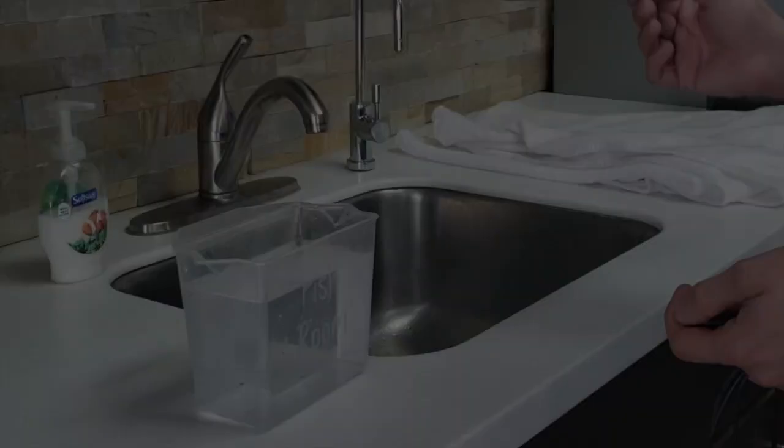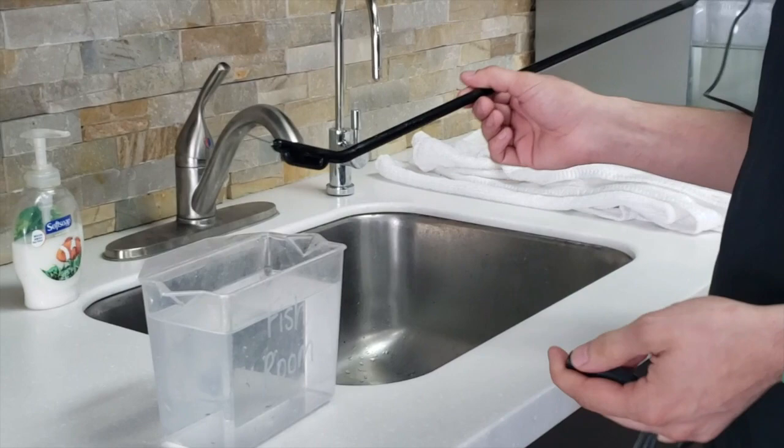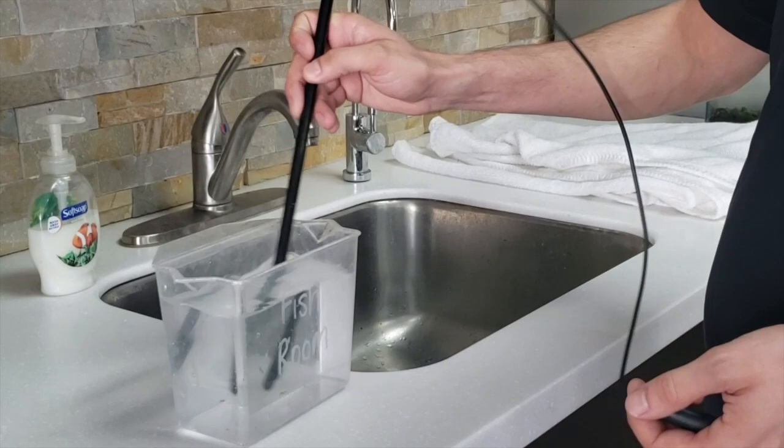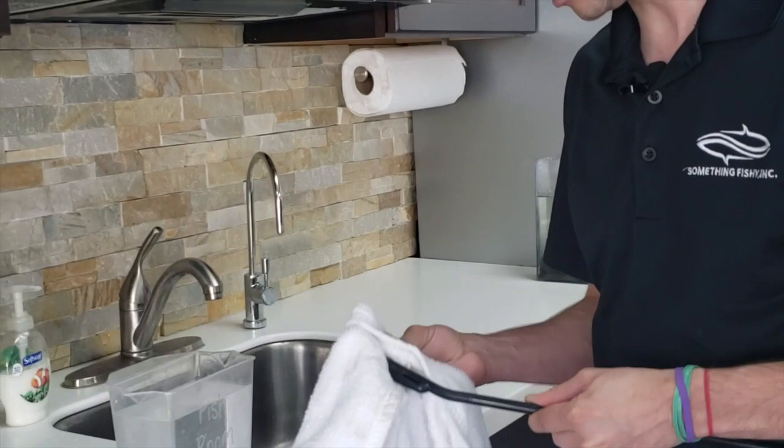When you're all done using the tool, you definitely want to make sure to clean it. Since this tip is metal up front, salt water will very quickly corrode that. So when you're all set, you want to actually soak it in fresh water for a little while. Give it a good swish around and leave it in there for a few minutes. When you're done, dry it off really well, being sure to treat the needle with care so that you don't damage it or bend it. And then just for extra protection, you can take the rubber cap and slip it back on.